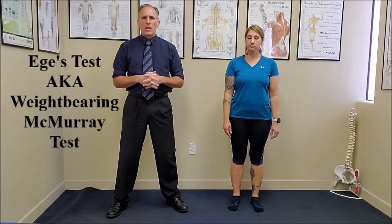When the hips are externally rotated, we are testing the medial meniscus. When the hips are internally rotated, we are testing the lateral meniscus.